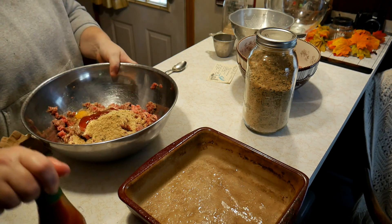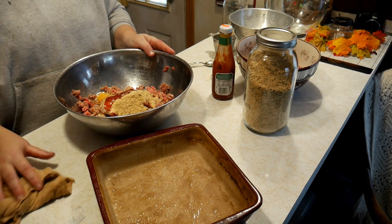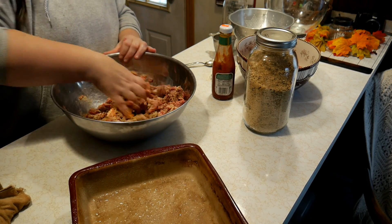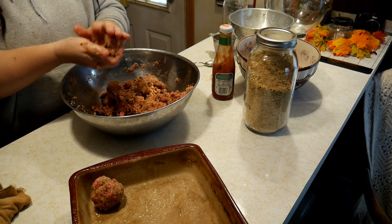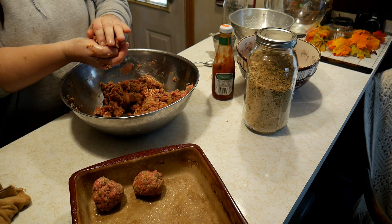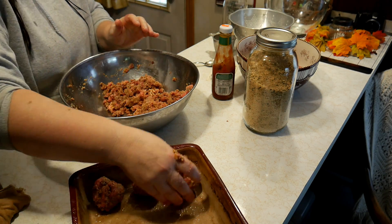I'm going to add a little bit of ketchup just to give it a little more moisture — the recipe doesn't call for it but I like to do that. Like I said, I've been making this recipe a long time. Basically it's like a meatloaf recipe. Make sure your casserole is greased, then work the meat together and form your meatballs. Some people like to make theirs really small like a cocktail meatball; I like to make mine fairly large.